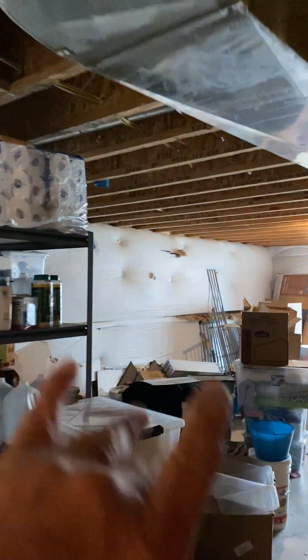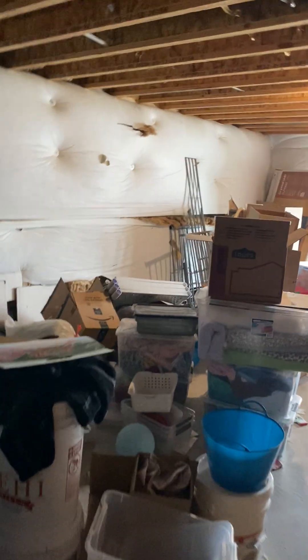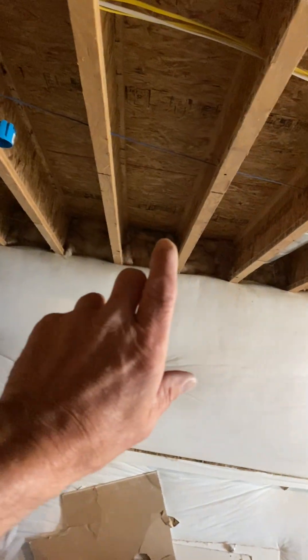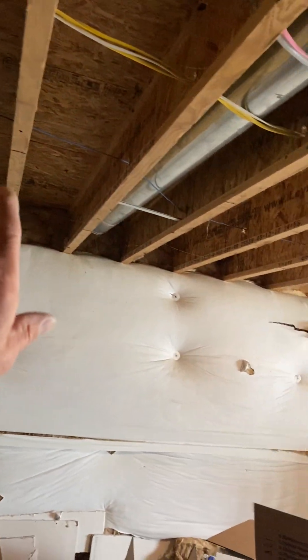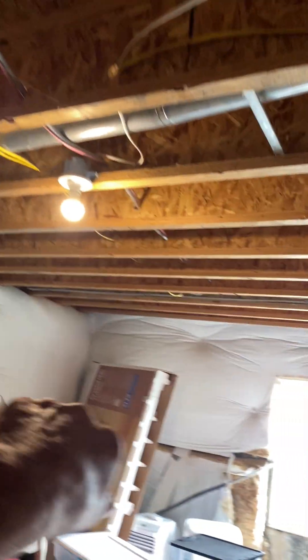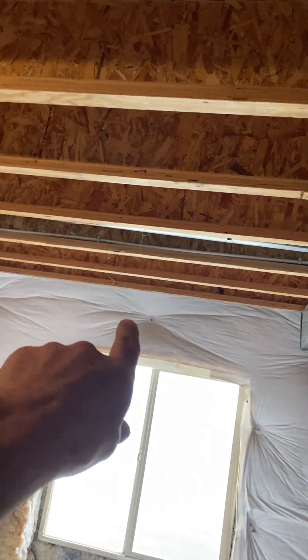In the big living room we have three six-inch runs. I'm going to put them evenly spaced — two on this wall with angle boots, and then one with an end boot over this window area. So six-inch top takeoff, six-inch top takeoff, six-inch top takeoff.